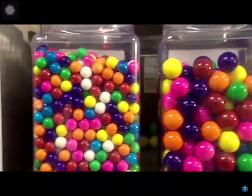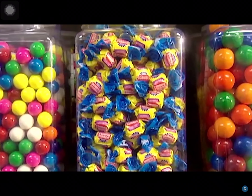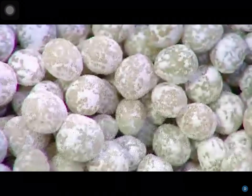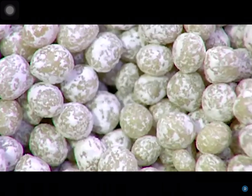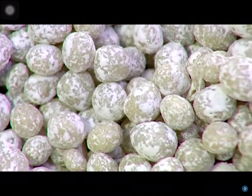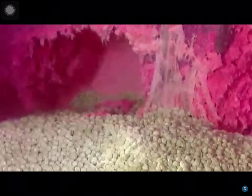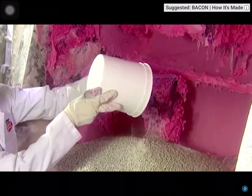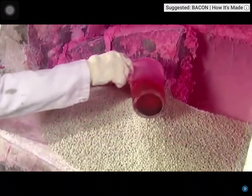Bubble gum comes in gumballs of all colors and sizes. But for blowing bubbles, nothing beats the chewy, gooey pink stuff in the twist wrap. It all starts with a gum base — the stuff that makes gum chewy. Traditionally, the base came from tree resin. Today, it's synthetic, made of plastics and rubbers.